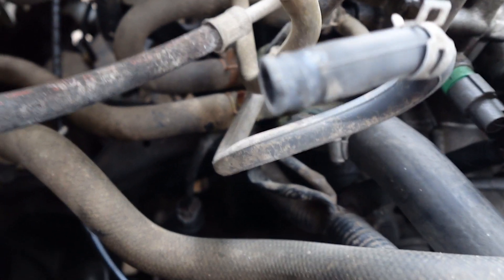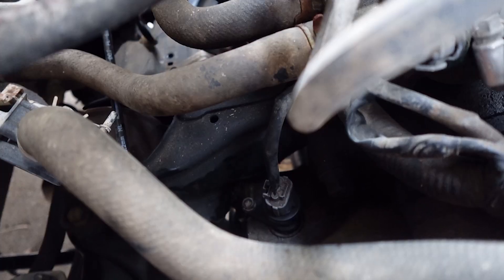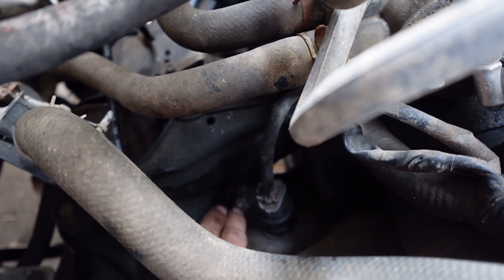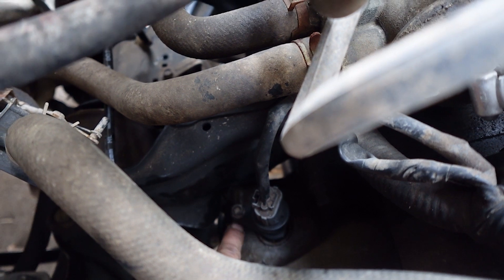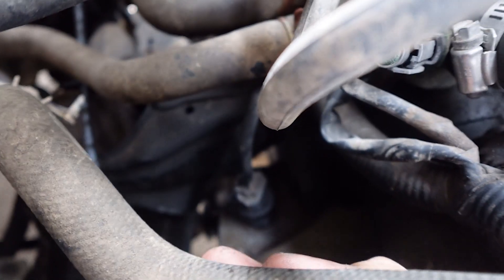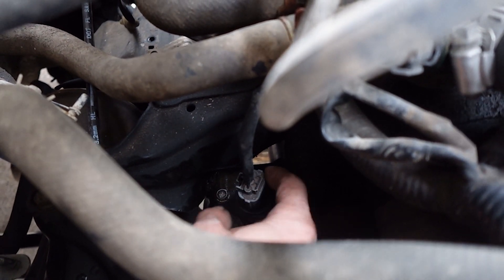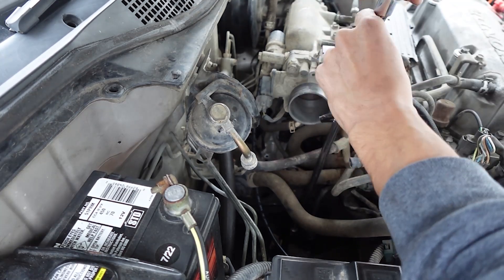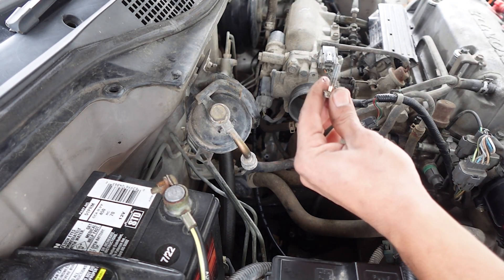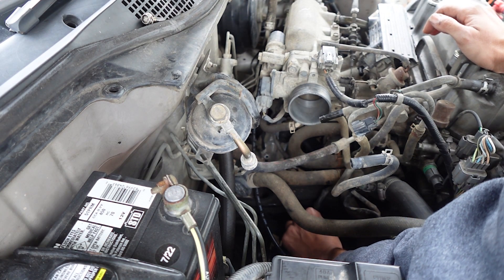Now all I've got to do is put oil in the transmission and put the air box back in. Like I said in my previous video, I'm going to be inserting the oil through the vehicle speed sensor, which is located right here in the back of the transmission. It's held on by a 10mm bolt, so go ahead and take that off. There's the bolt — go ahead and unplug the speed sensor.